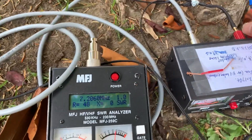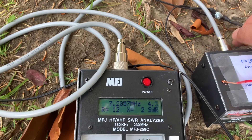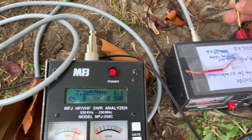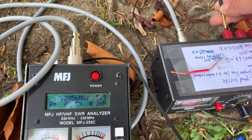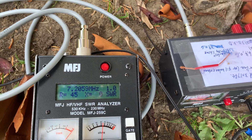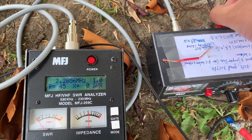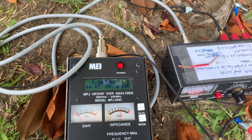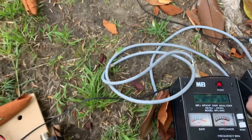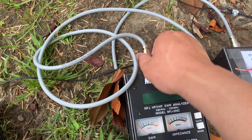Let's see what happens if I remove the ground wire. It jumps to 6.7 SWR. Then I insert the ground wire back — it goes back to 1.0. Perfect. So ground wire matters. The ground wire is useful.